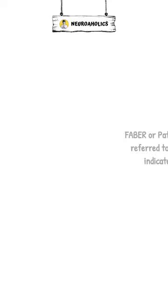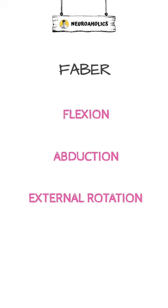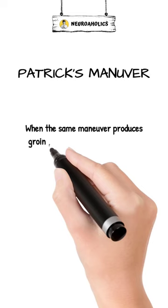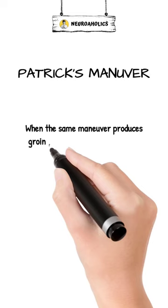Faber is an acronym for flexion, abduction, and external rotation of both hips. When it reproduces low back pain on one side, it is indicative of sacroiliac joint dysfunction. When the same maneuver produces groin pain, it is called the Patrick Maneuver and is indicative of hip joint pathology.